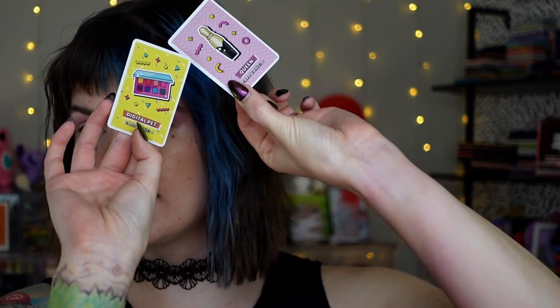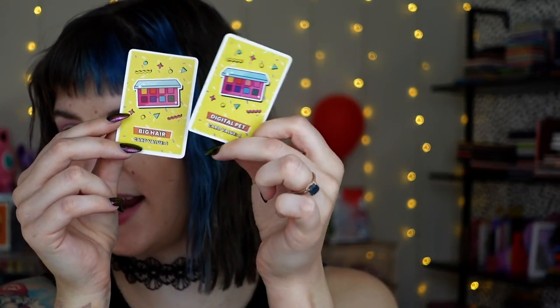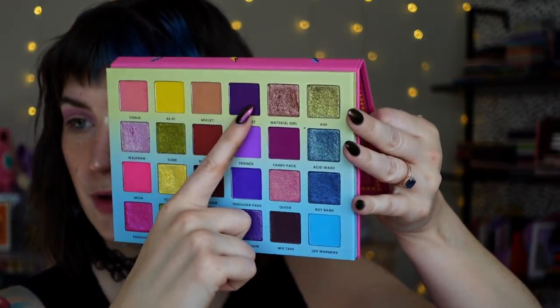Moving right along — this next draw determines my outer corner shade. We got Queen and Digital Pet, not a match. Then Big Hair and Digital Pet — so Digital Pet is our winner! That works so well — oh my gosh. It's a dark purple. I swear I'm not cheating. Palette bingo gods are on my side so far. I think literally anything else they threw at me, this is going to turn out good. Card value four — so we're inching closer to the bold realm.